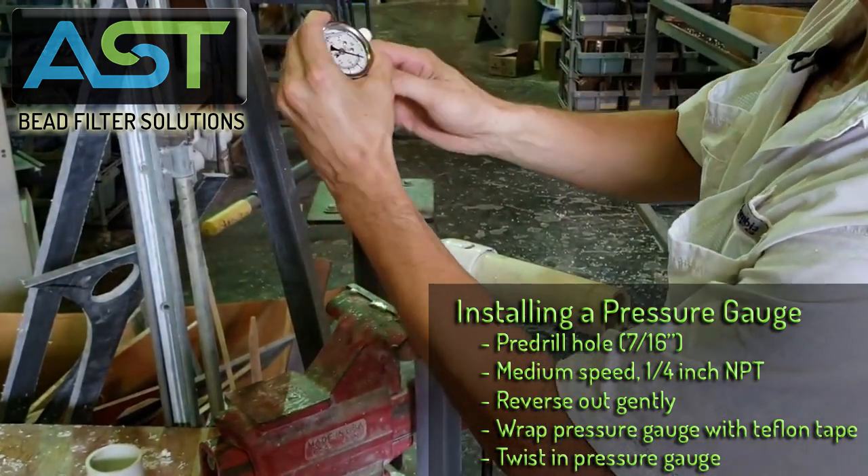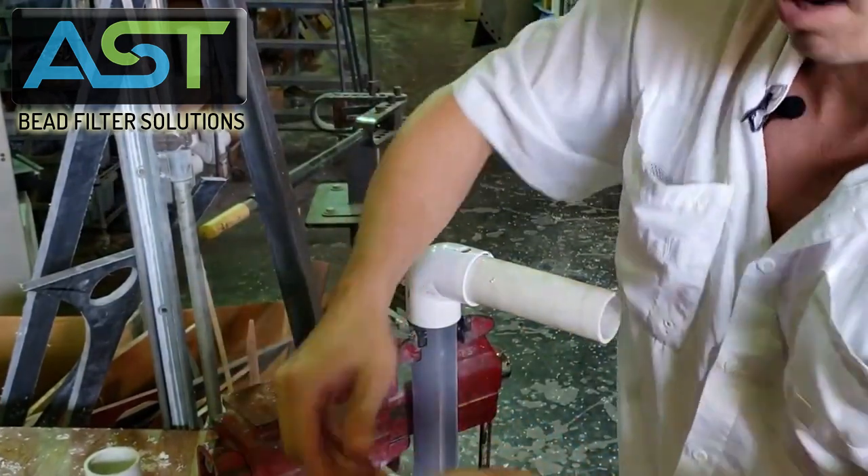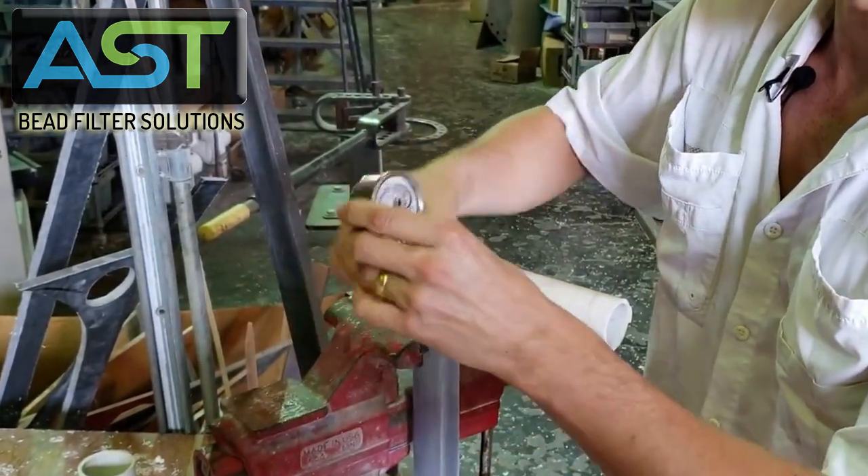I'm holding my pressure gauge here and wrapping away. That was just one extra wrap — I already did it five times.